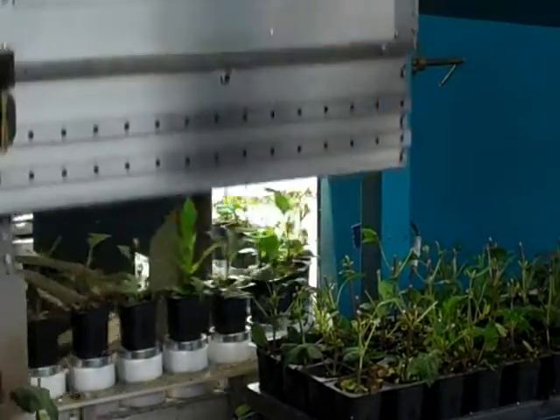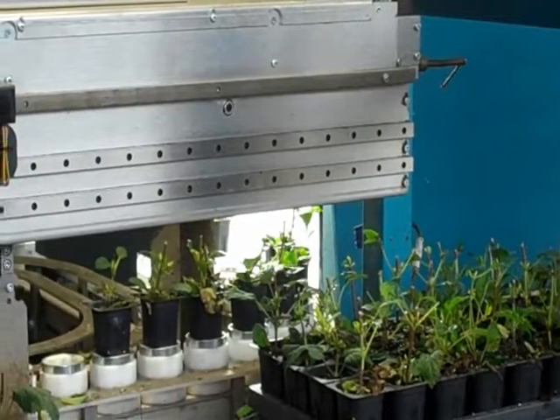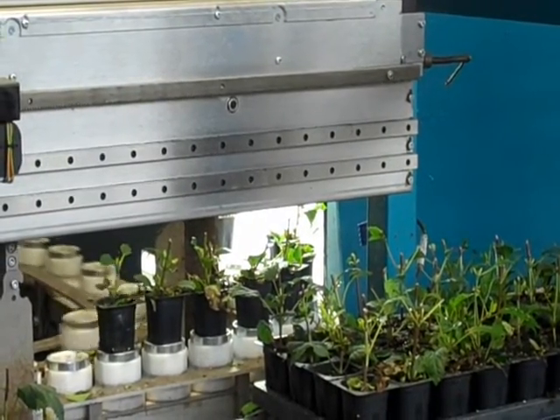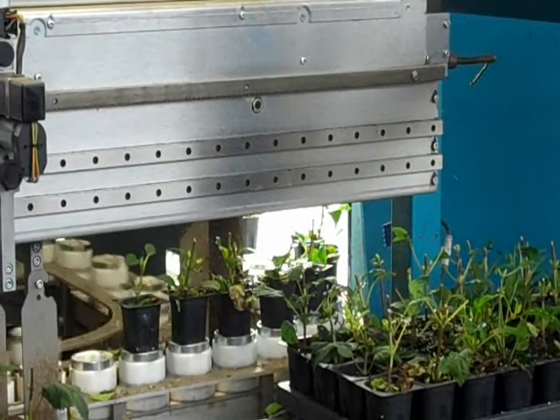The conveyor belt then takes the plants into a light chamber where the plants are videotaped and measured according to their size. It measures the number of pixels in each plant and it does it very quickly.